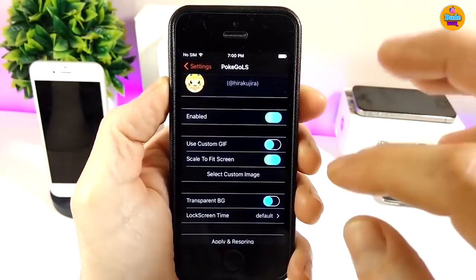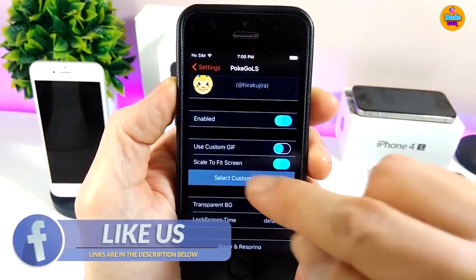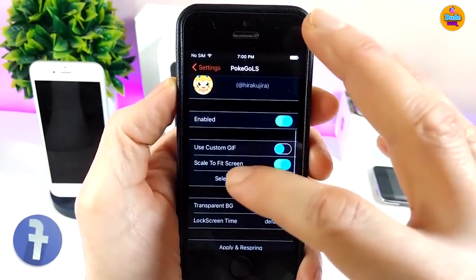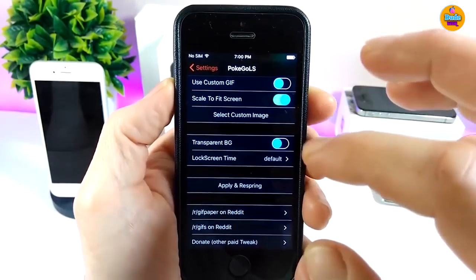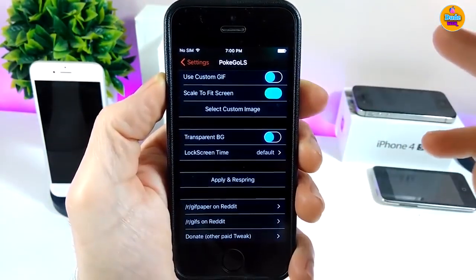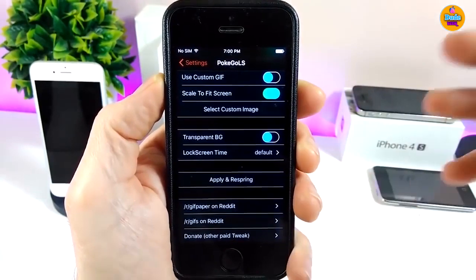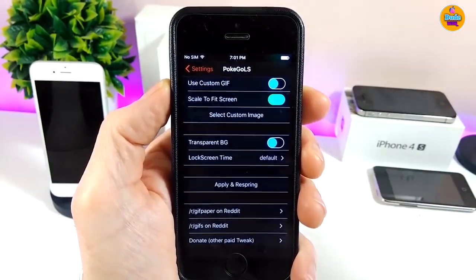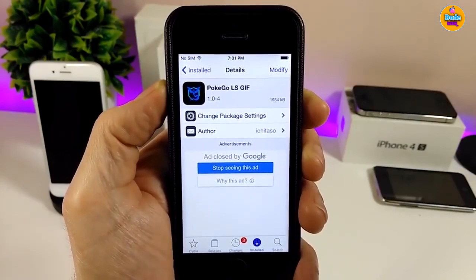If we jump into the settings, the first thing you need to do is enable the tweak. There are also more options, including a select custom image option — tapping it takes you right to your photo library to pick any custom image you want. There is also a transparent lock screen time option so you can pick your favorite style. When you're done, make sure to apply all the changes and respring your device for the effects to take place. Really nice and beautiful tweak — I highly recommend giving it a try.